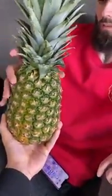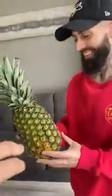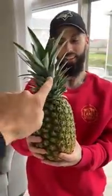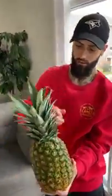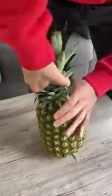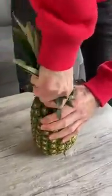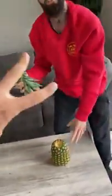Hey, stop — take this pineapple. Watch this, I'm gonna show you how to really open a pineapple with your bare hands. First thing we're gonna do is take this stem off — you're gonna twist it and pull. A lot of people don't even know you can do this. Twist and pull — boom! Step one done.